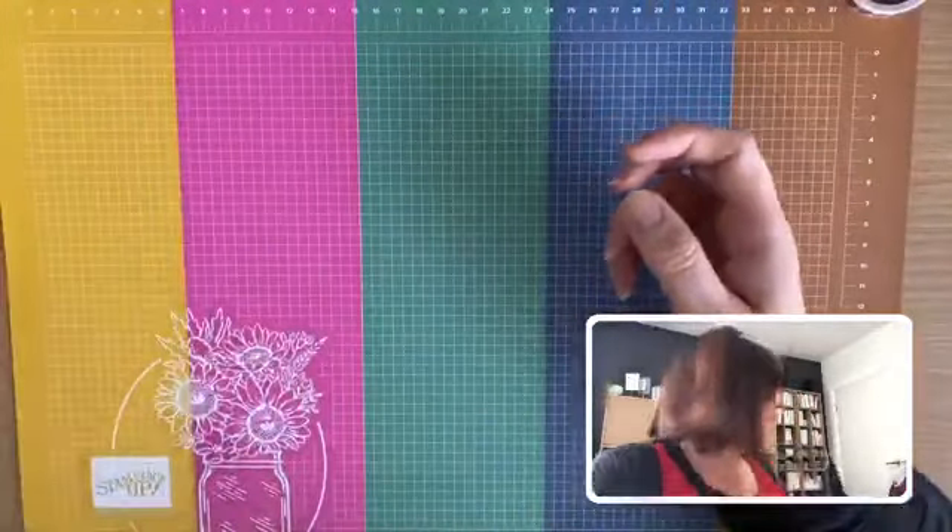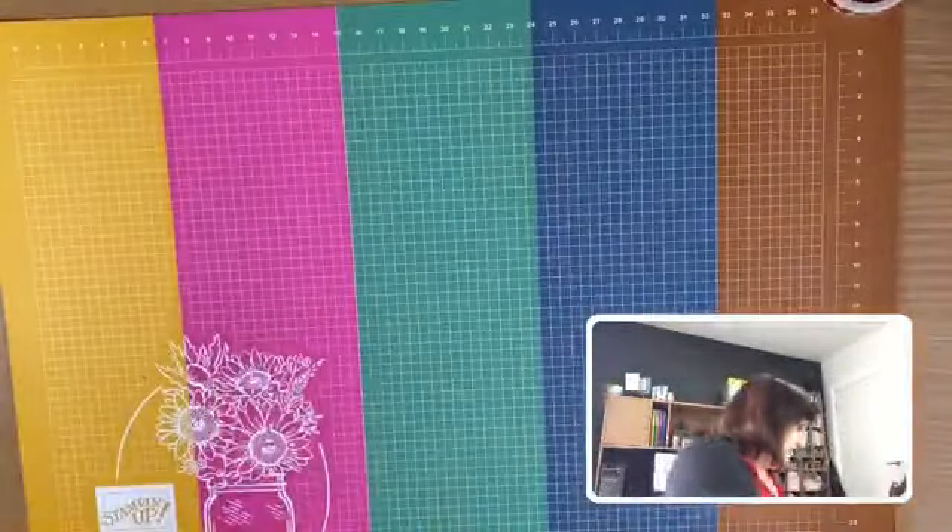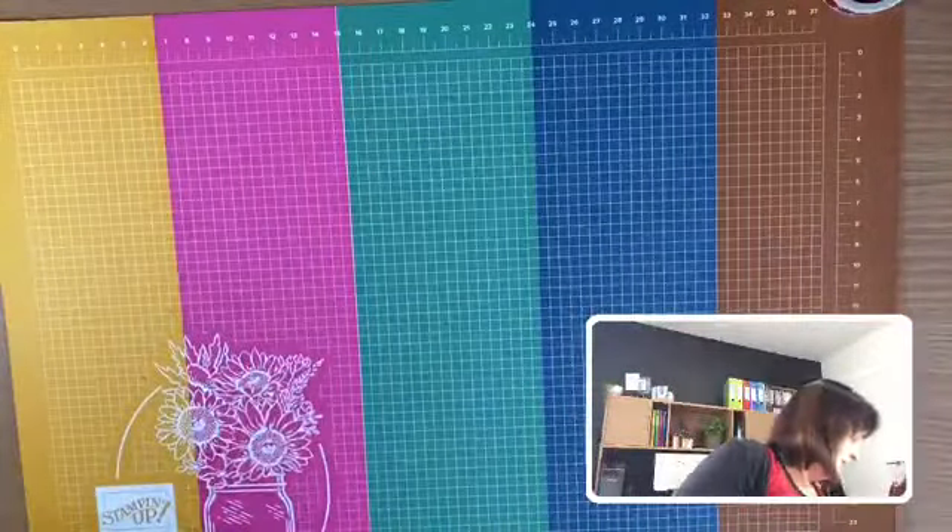Nearly forgot the glimmer paper! This is Balmy Blue — it doesn't show up the color very well on camera but it's a really pretty soft blue. Let me get some light on it — there, that gives a better look. Beautiful blue glimmer paper. There's also a black glimmer paper in there as well, so a couple of nice options if you're a glimmer paper fan.